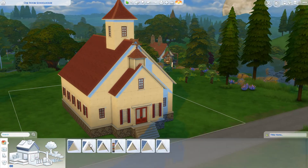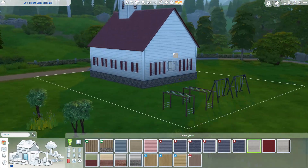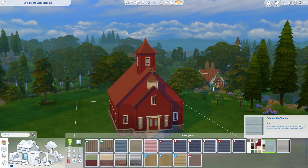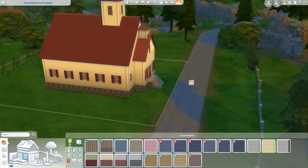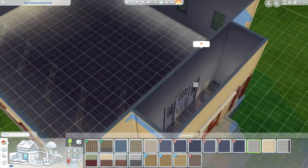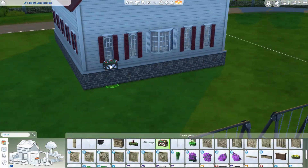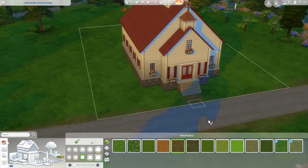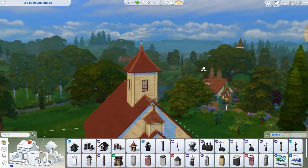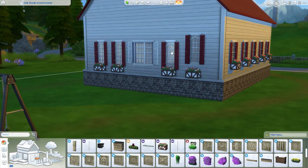I realized that didn't quite look like what I was going for, so I ended up looking up some images. One of the first ones was this really cute white wood panel siding with a lot of red elements, and I thought that looks super cute — so that's what I was going for. It's rather simple on the outside but really cute and looks very welcoming.